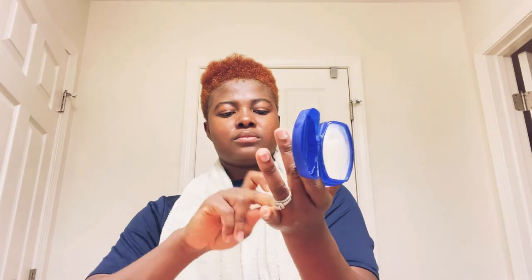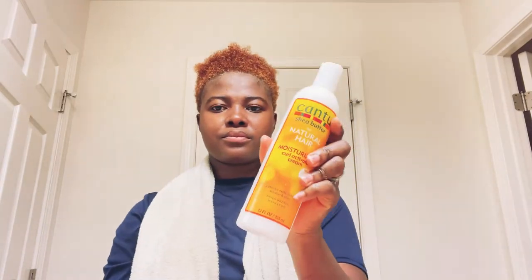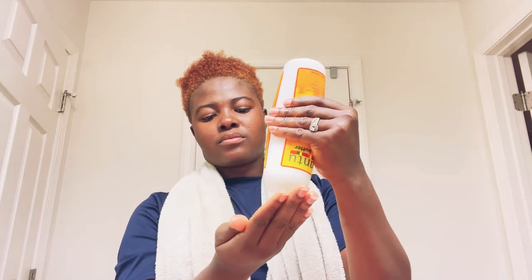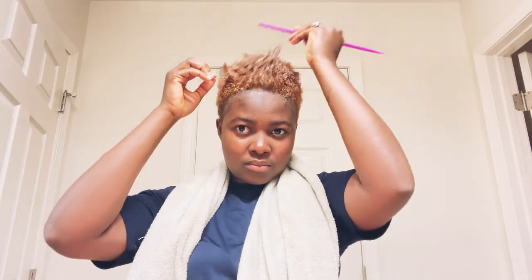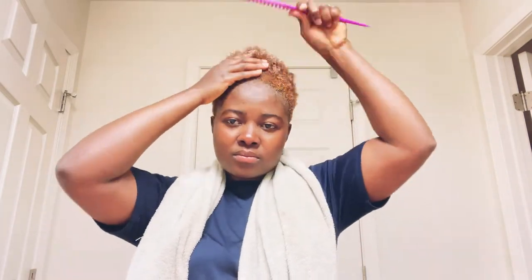I use my Vaseline — that's my first lotion that I put on my hair. Then I go with this moisturizer curl activator, and I use this activator to get defined curls, like to get the waves out when I lay my hair down.